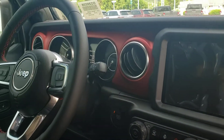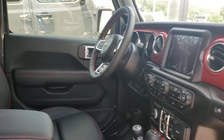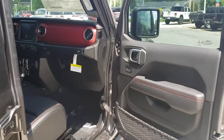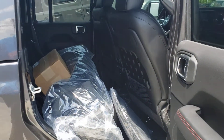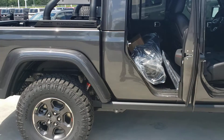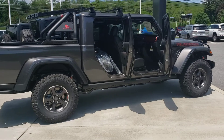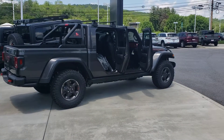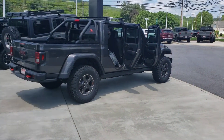This one's got the 8.4 inch screen, stitched leather. Really a good looking truck. Here's the bags for the T-tops. There's some Fox shocks in there — that was of course from the factory. There you have it, Criswell Custom Jeep Gladiator Rubicon. Some cool stuff.